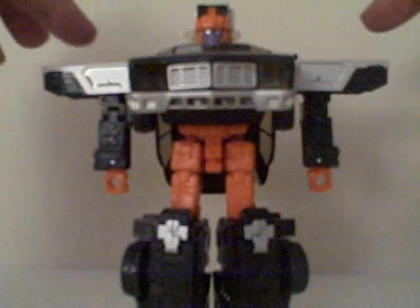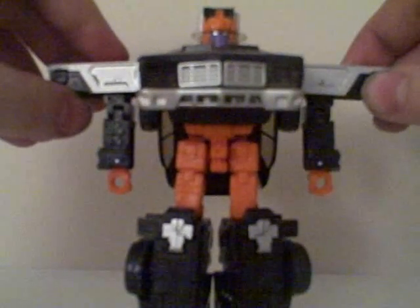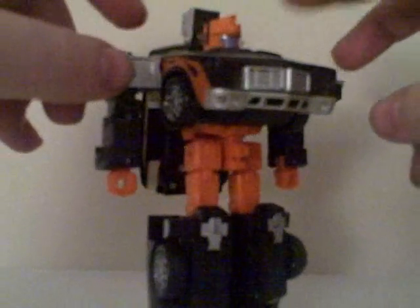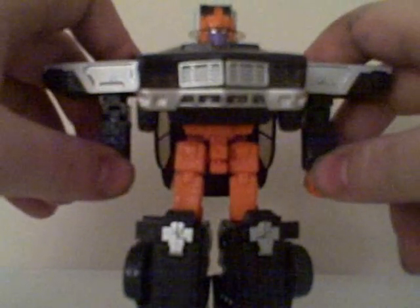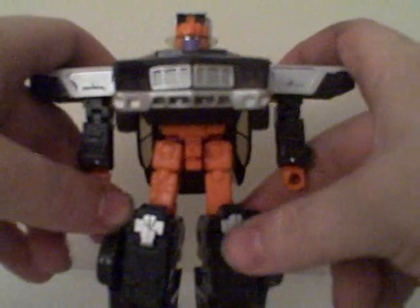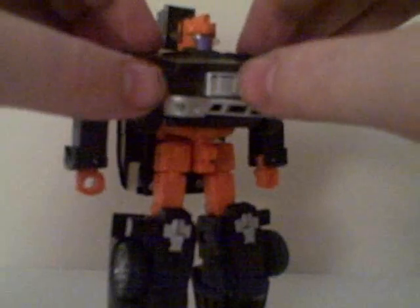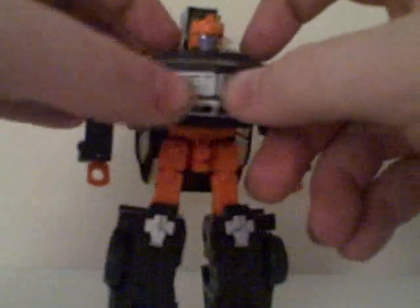I've never had this mold before, so I figured this would be a good chance — it's connected with the movie line. It is a Walmart exclusive, so all you countries that don't have Walmart are going to have to import. I don't think you're missing out anyway, because this is a stupid toy.